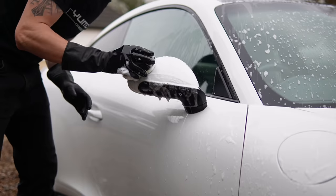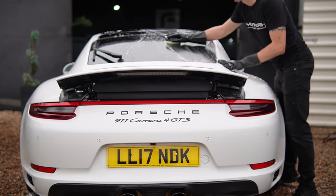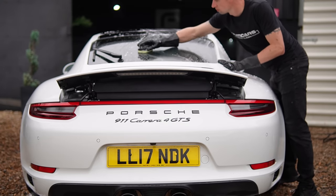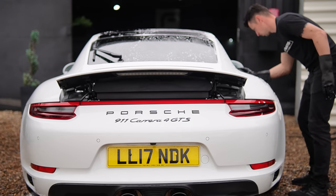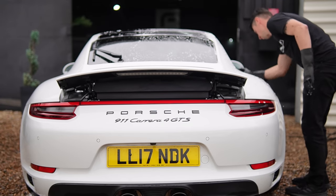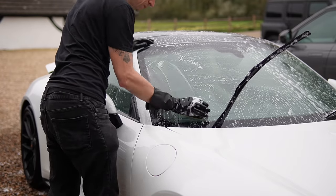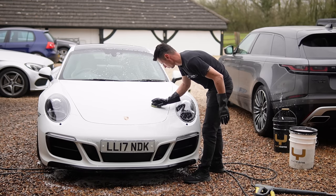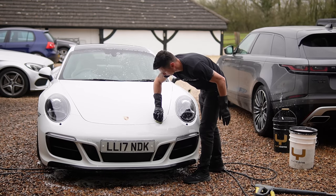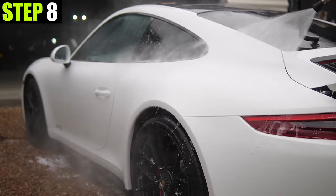When using a clay block, you don't need to apply much pressure at all because the paint should be almost fully decontaminated already. Work it in crisscross patterns, one panel at a time, and once you finish a section it should feel nice and smooth like glass to the touch. I really need to reiterate that you should only do this outside if you have the right weather conditions — no wind, no direct sunlight, no heat, no rain, just cloudy, cool weather. It's as simple as that.